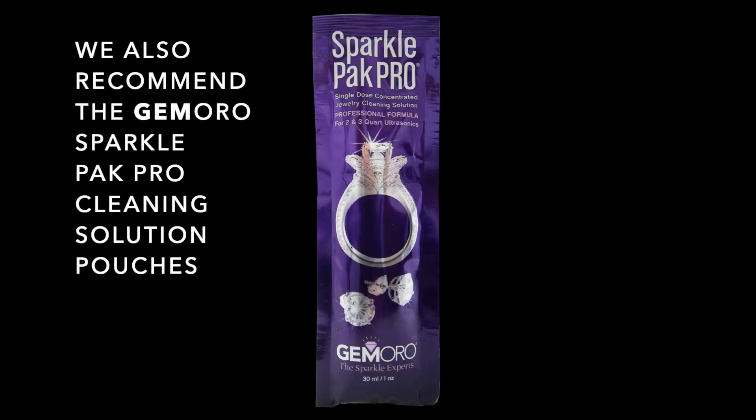The Jamoro Sparkle Pack Pro Cleaning Solution Packets are also recommended for removing dirt, grease, grime, and even jeweler's buffing compounds. These pre-measured cleaning packets require no measuring, mixing, or waste.